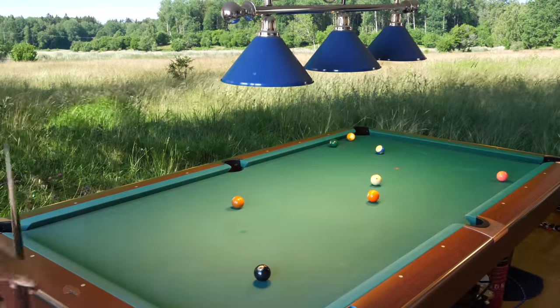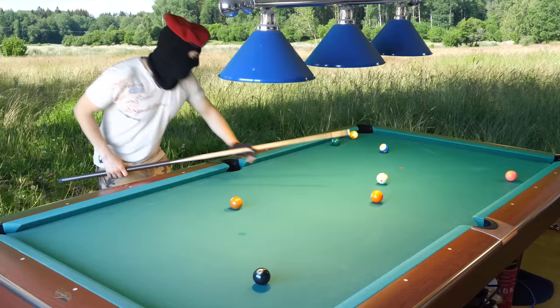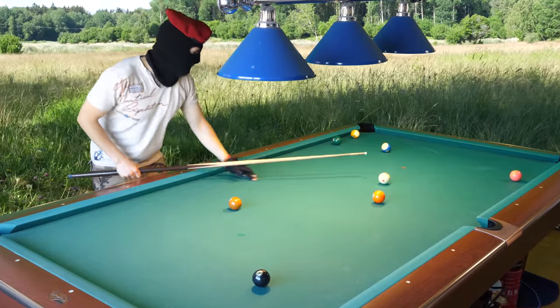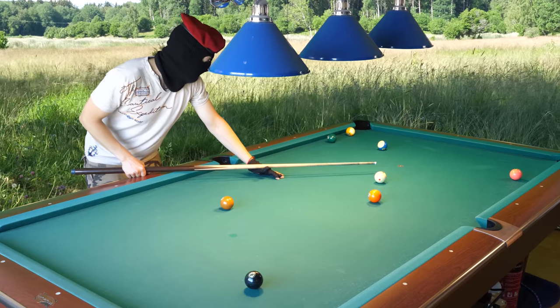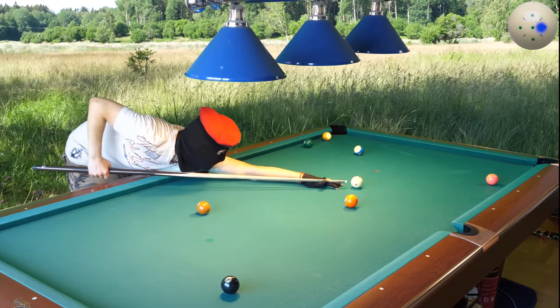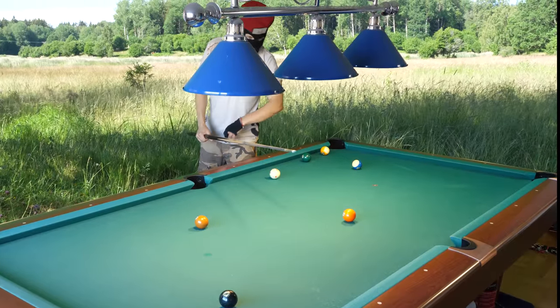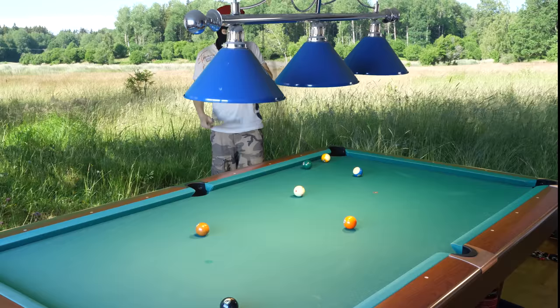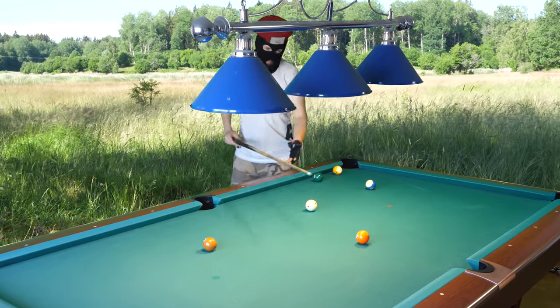If you hit the rails you get better position play. I hit the second rail there — perfect. Now I will go two rails here. That is how I planned it.